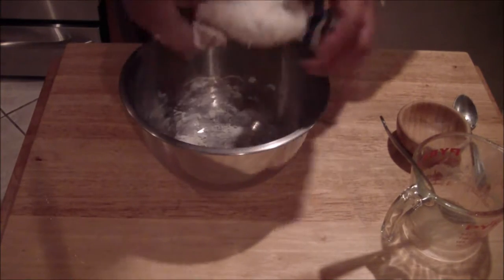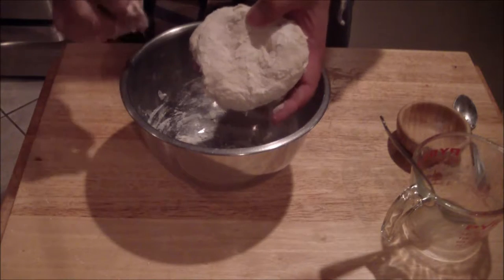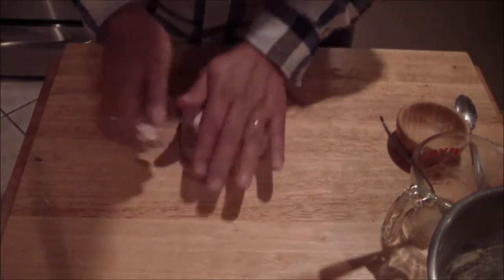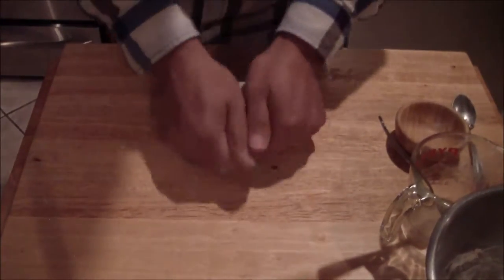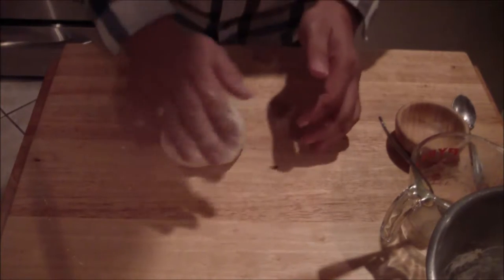You want to knead it. What I mean by kneading it — as you can see, if I press down, you want it to come to a point where it springs back. So we want to work it. You may need a little more flour on your surface, but for the most part you want to work it onto the board. Use extra flour if needed.